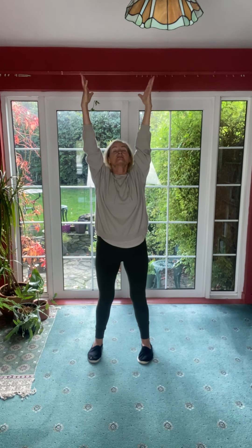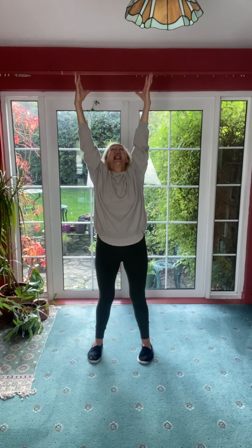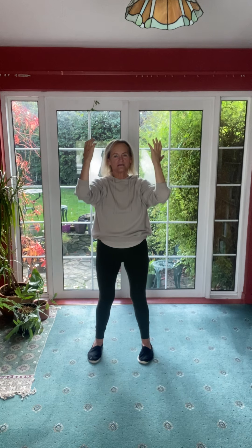Feet parallel and we're going to stretch up. We don't often really stretch the fingers as far as we can in Tai Chi, but it's really nice — a bit like our animal's stretch up. Stretch your fingers right up and then when you stretch fully up, open your jaw. It's a nice stretch for the whole body and then let the arms softly relax down.